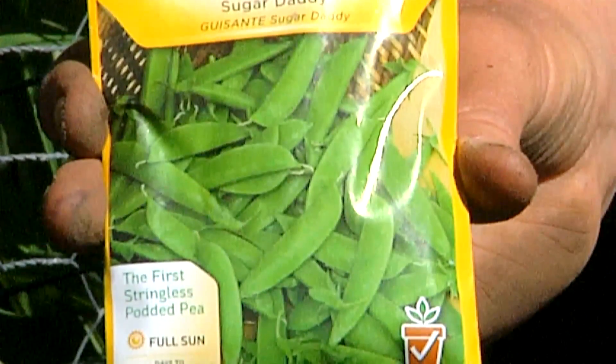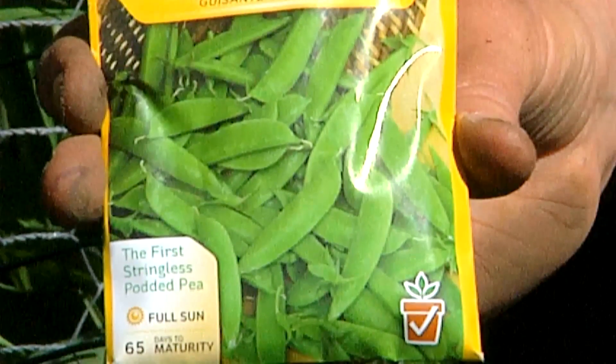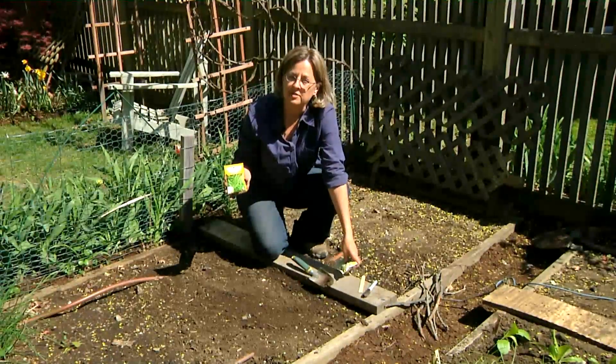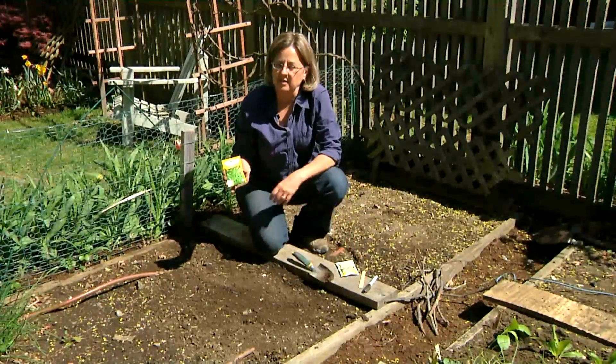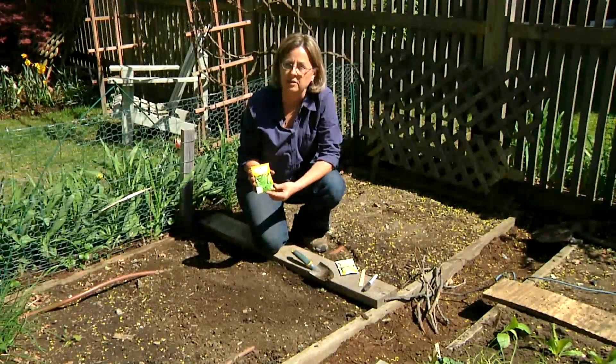Sugar snap peas are a real nice variety of pea where you can eat the pod and the pea, and they're nice and sweet. Peas fix their own nitrogen, which means that you don't have to put nutrients into the soil for them — they're going to make their own nutrients.